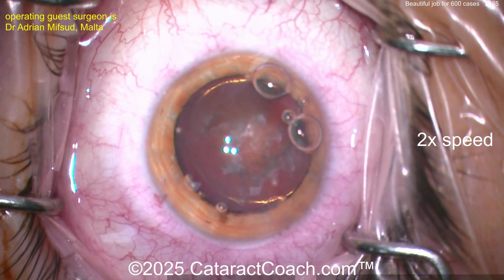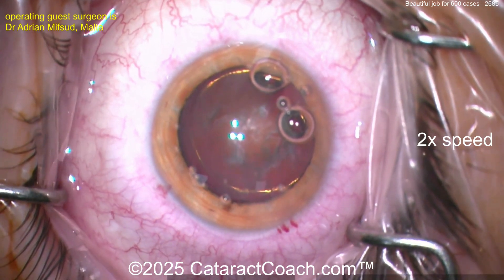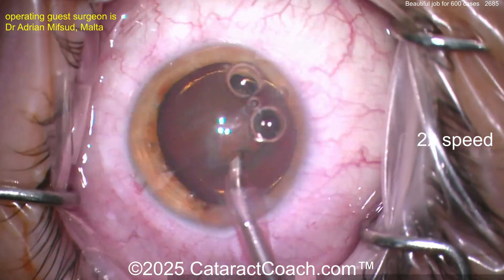Now a little more viscoelastic to coat the cornea, a little more viscoelastic inside the eye to protect the corneal endothelium. Let's see the phaco probe going and let's see the technique — are we going to do a chop? That's my preference, but whatever technique you like, let's take a look.